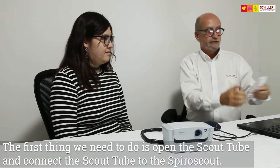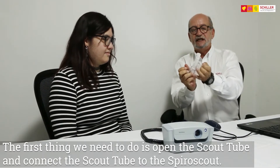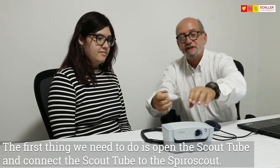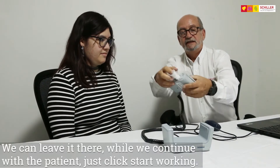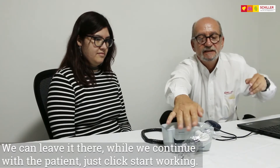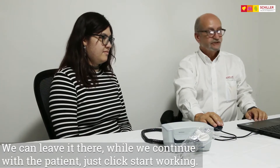The first thing we need to do is open the scout tube and connect the scout tube to the SpiroScout, and we can leave it there while we continue with the patient data. Just click on Start Working.